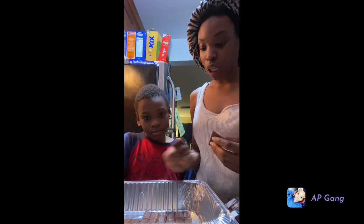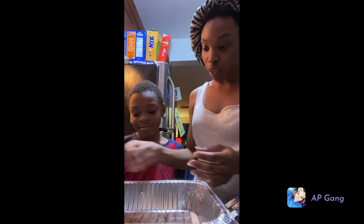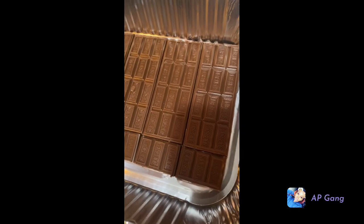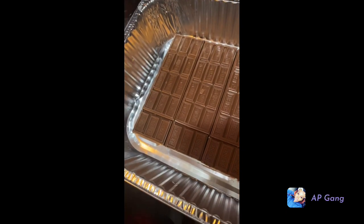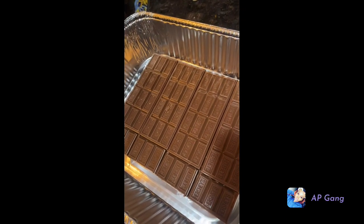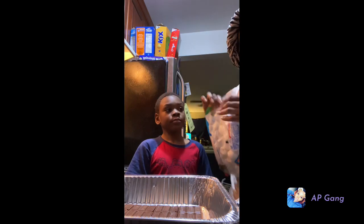I saw this on TikTok and I thought it was so cool so I decided to try it. Let me show you how we laid the Hershey's. So this is how we laid the Hershey's. Now we're about to put the marshmallows on top.